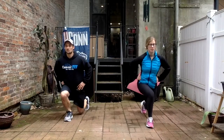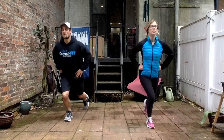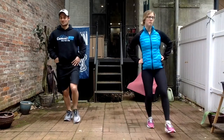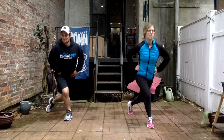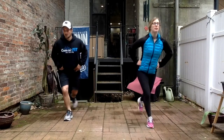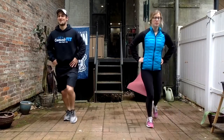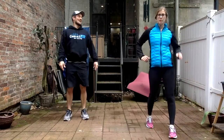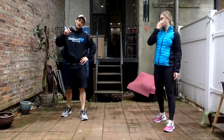Switching to the other side — left leg going forward. Forward, reverse, curtsy — take your time, pace yourself, good form, good stability, good balance. Keep going through all 12. Definitely feel that one in the quads. All right, first set done — I'm going to do the next set from the side angle so you can see it better.